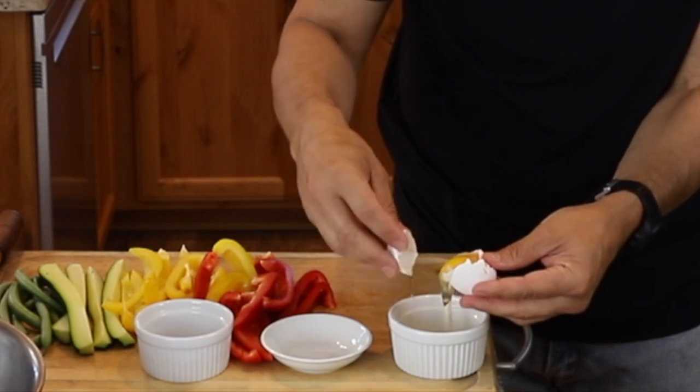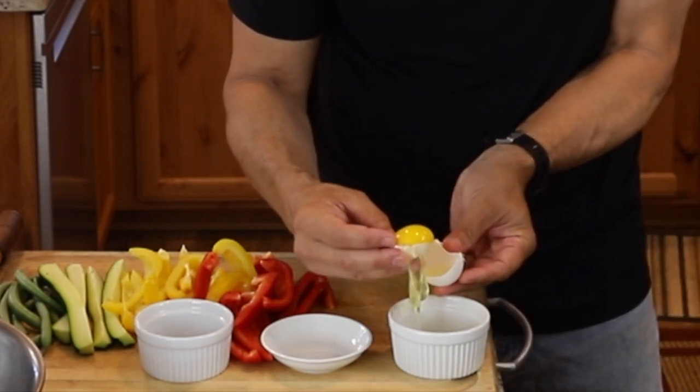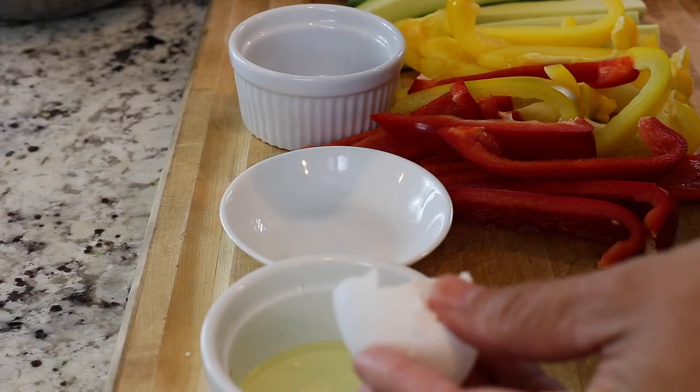I'm just going to separate my egg yolk. The egg yolk has a little bit of a binding property, but mainly the fat in the egg yolk is going to help shorten the gluten strands and make the batter a little crispier.